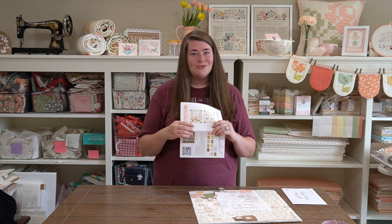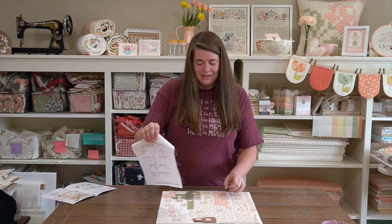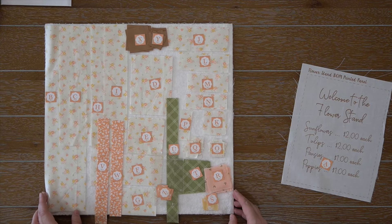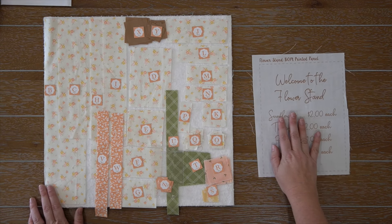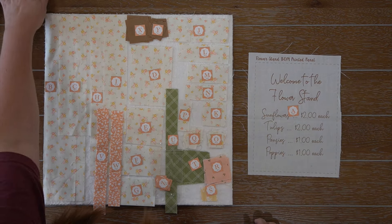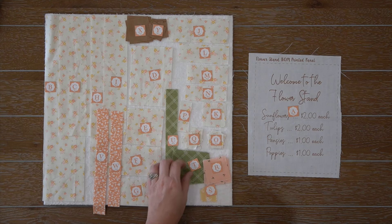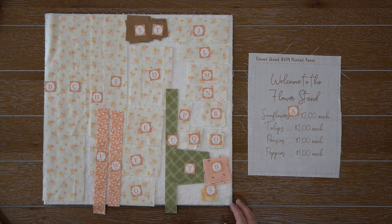I cannot believe we're already on month five. But before I dive into the tutorials making blocks nine and ten, I thought I'd show you the quilt really quick so you could see what we are making today. You do need your month five flower pack, so go ahead and tear this open and pull out your pattern. Today we are making block nine and block ten — block ten will be in a separate video.